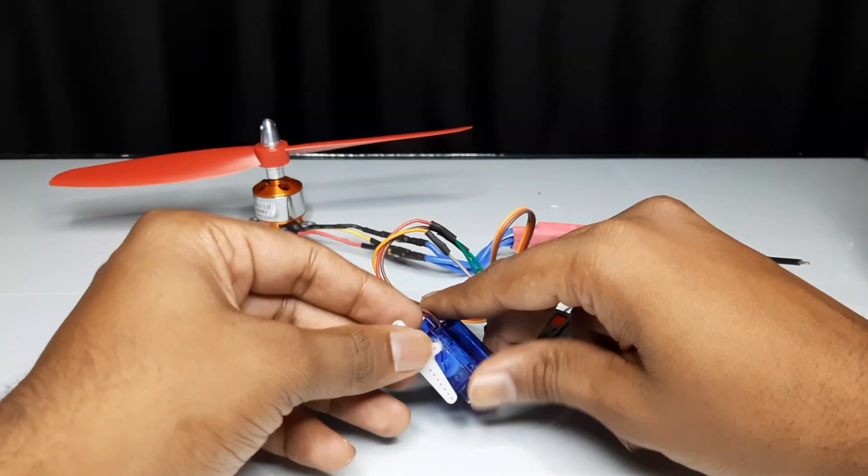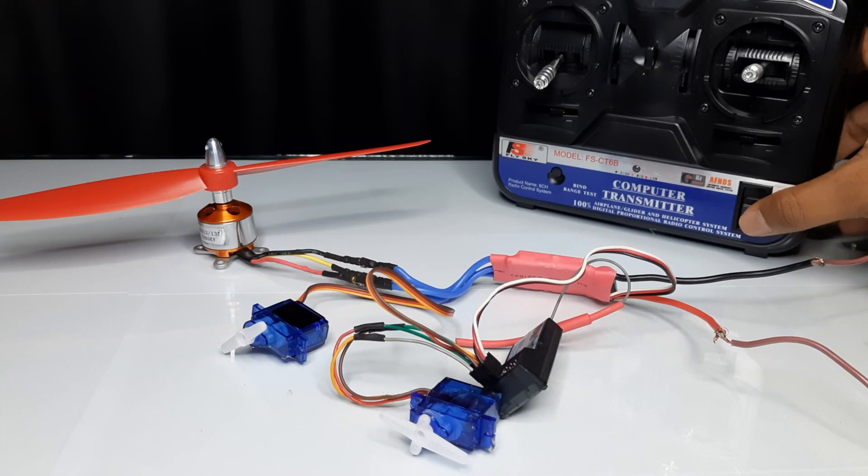Now supply power to the electronic speed controller and switch on the transmitter. You will then hear a calibration noise.